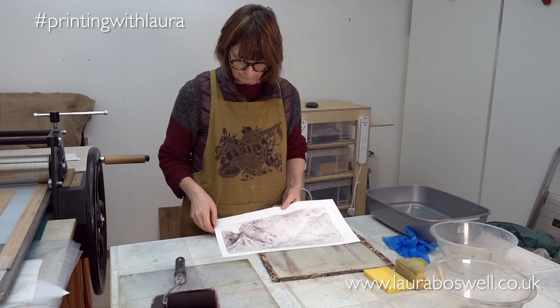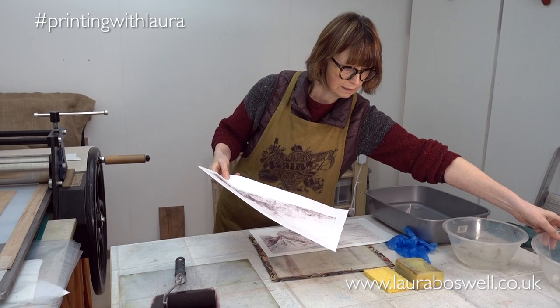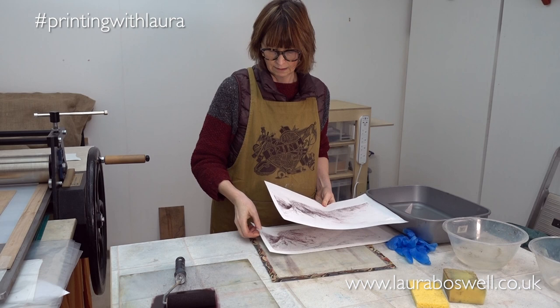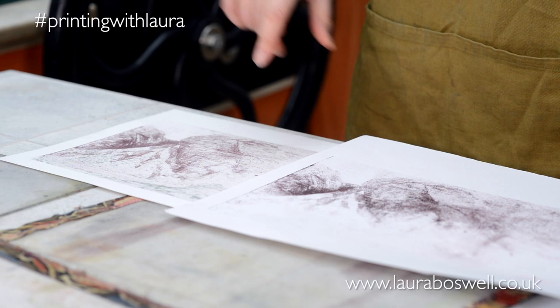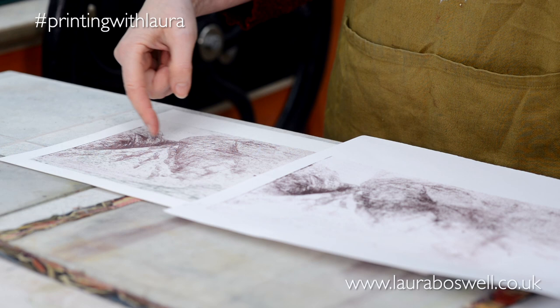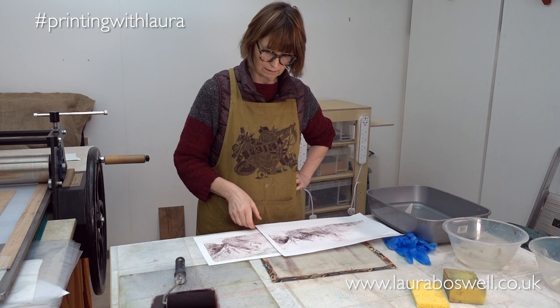If you look at these two side by side, you can see how much more sensitive the damp print is compared to the print on dry paper. I'm getting a lot more linear detail and strength out of this print. Now that I'm happy it's starting to work fine, I can get on and work with a better print that's going to give me an even better result hopefully.